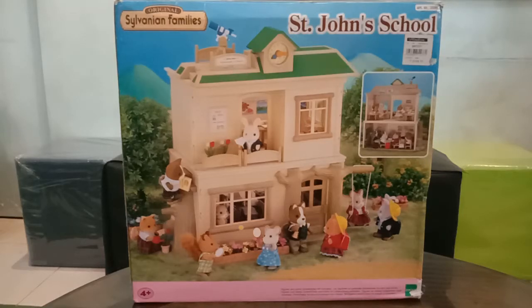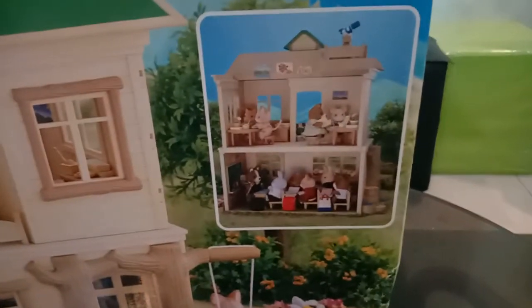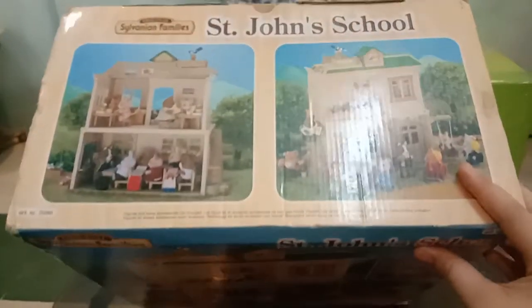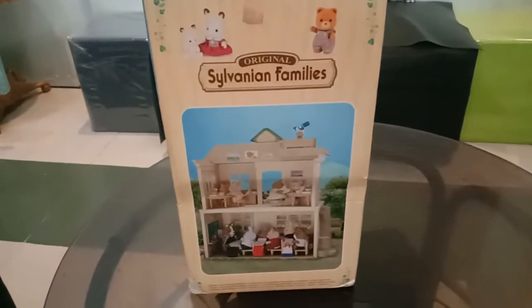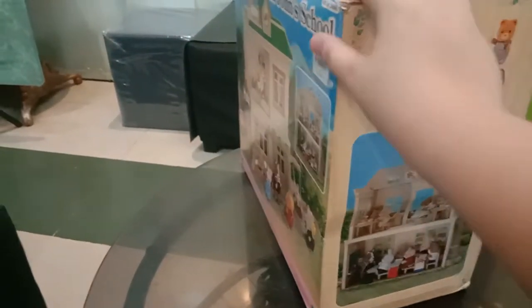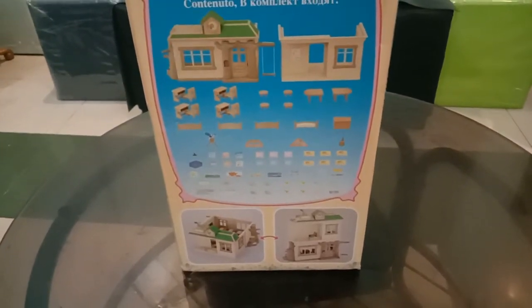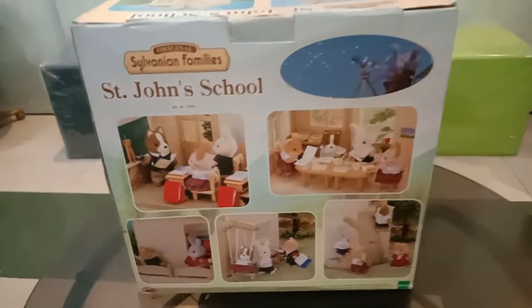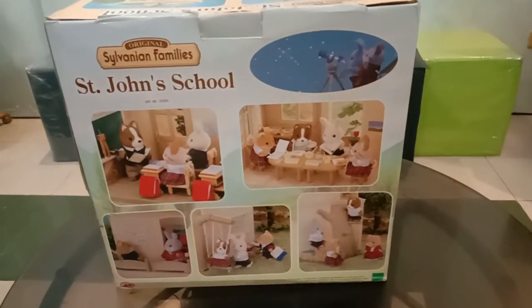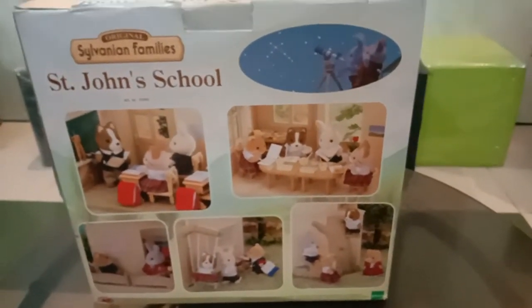Hello everyone, welcome to my channel! Today we will unbox the Sylvanian Families St. John's School. Let's take a quick look at the box. Here's the front, the top part, and on the other side it shows you the contents and some configurations you can do with the building. On the back you'll also see the name of the set, the item number which is 2686, and some examples of setups you can do.